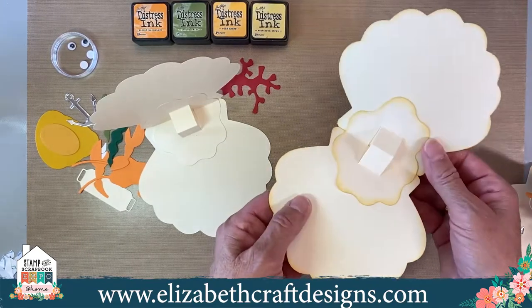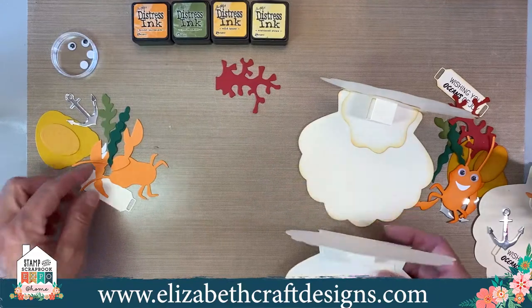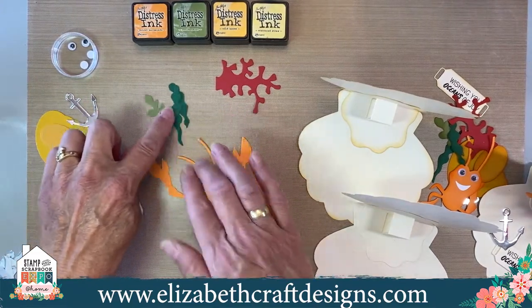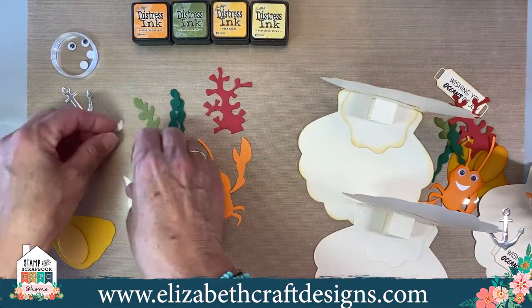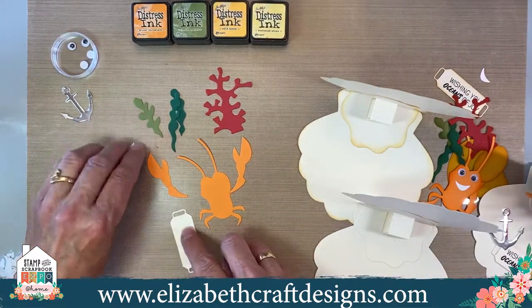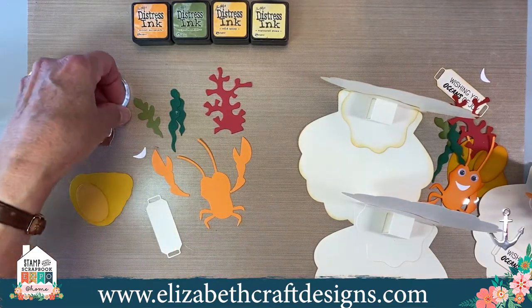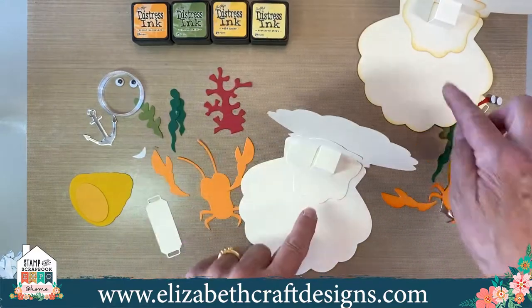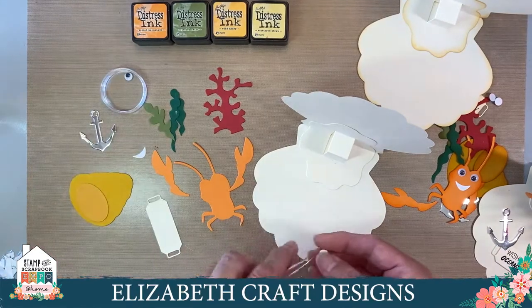Alright, so now we're going to build it. What you have is your crab with his two claws, some seaweed, the red seaweed, his little house, and the mouth. I think most of the kits will have the mouth without adhesive on the back — so if yours doesn't have tape, just stick it on there with glue or adhesive. And then you have your googly eyes. I'll build this one now and the other one later so you can see both. If I have time I'll build the shaded one as well.